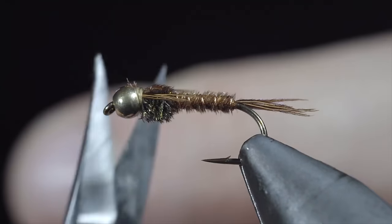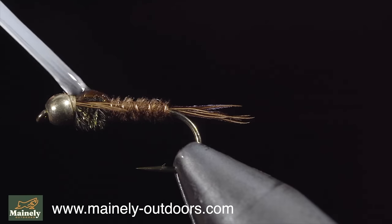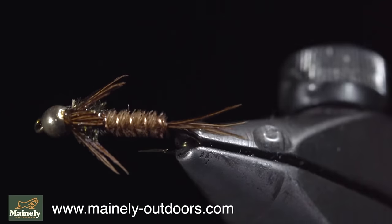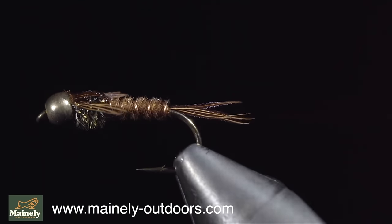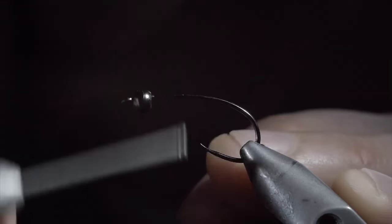The pheasant tail is a classic pattern that is one of the most known and used patterns out there. It makes for a great general pattern, imitating mayflies and caddis exceptionally well. You can find this pattern on my website, but if you would like your chance to win this fly, comment hashtag flies, subscribe for more, and I will see you in the next one.